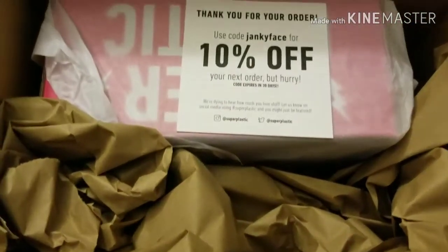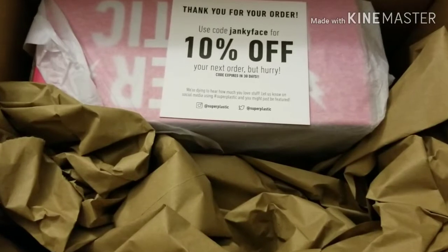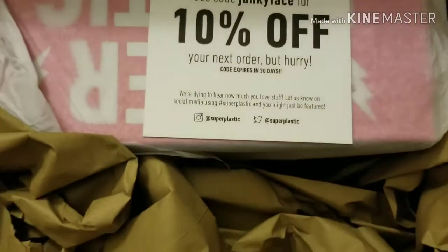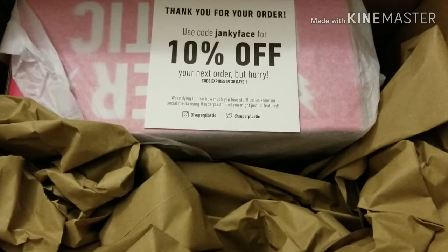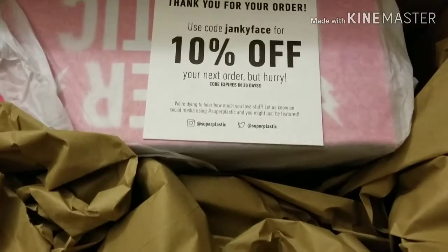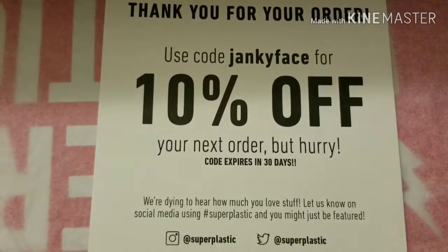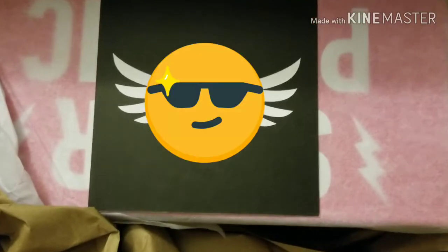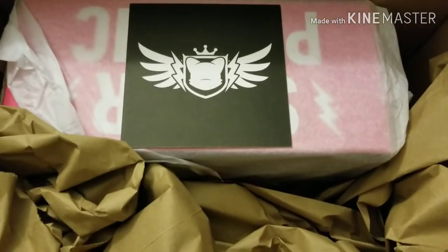It should probably still be good. I don't think there's anything they've got coming out anytime soon that I'm going to order, so if you guys want to use that code, go ahead. I'm pretty much caught up on everything I could possibly want from Super Plastic right now. On the back side of that little placard, it's got a Super Janky logo on there — a nice little keepsake to add to my collection.